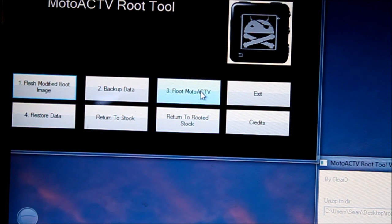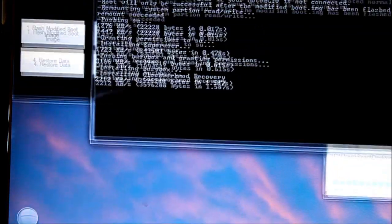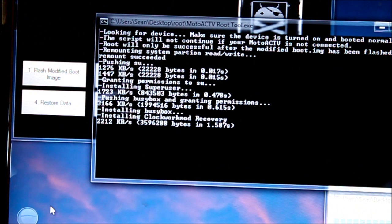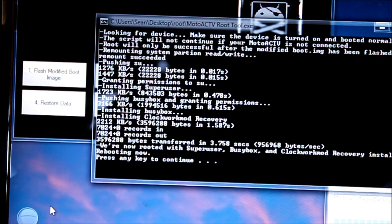Now we're going to root our Motoactive — just click on that. Because it's in ADB mode, it can now access the stuff it needs to do. We're rooted. It's installed superuser, busybox, and Clockwork Recovery.